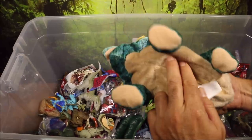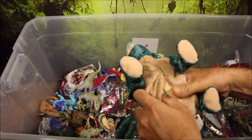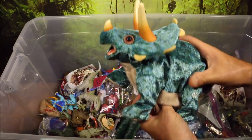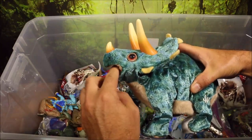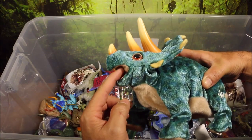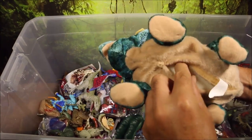Same with this baby T-Rex — this one also makes sound and walks. They do also chomp if you put your finger in its mouth; it does actually bite you. So that's another cool one.